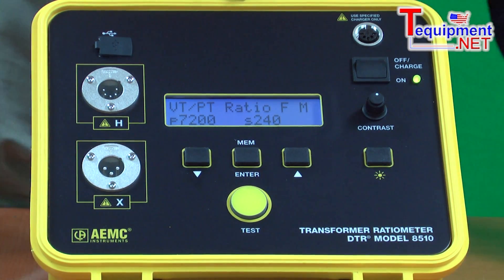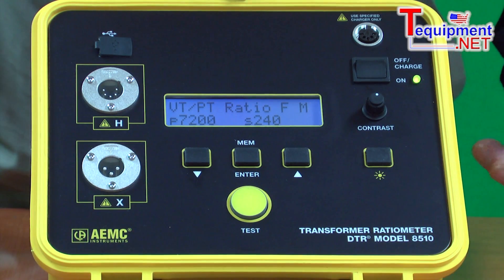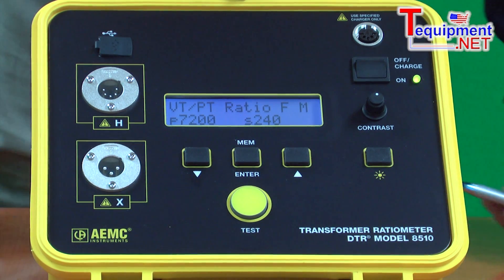The charging system is a smart charger. The charger that comes with the system is capable of changing its level of charge so that it doesn't overcharge and limit the battery life of the product. This charger is also polarized, so you cannot make a mistake plugging it in.